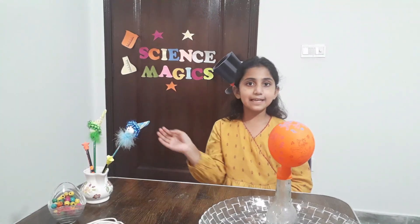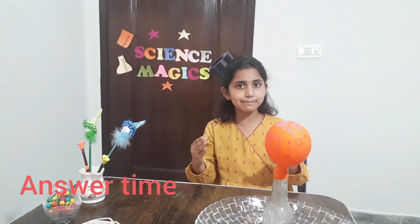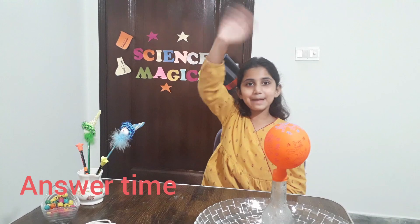Till then, take care. Allah Hafiz. I will be back with my next experiment. Happy learning. Bye bye.